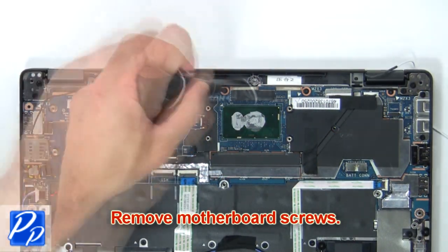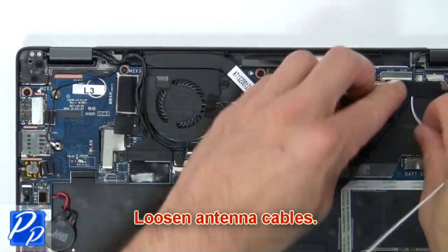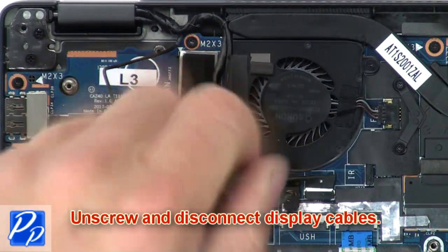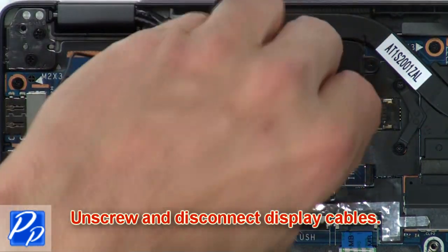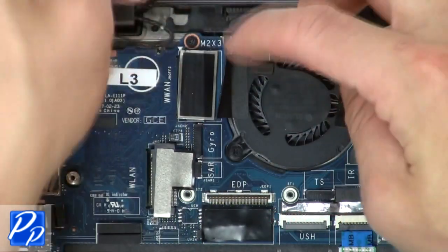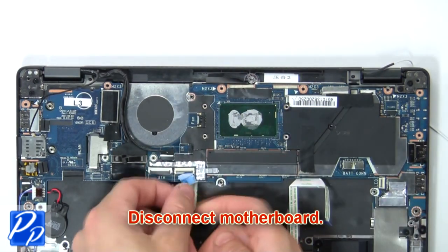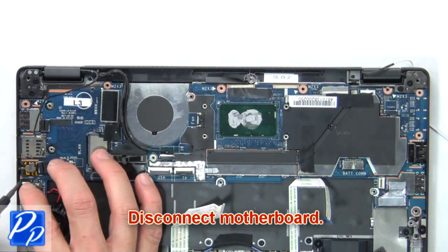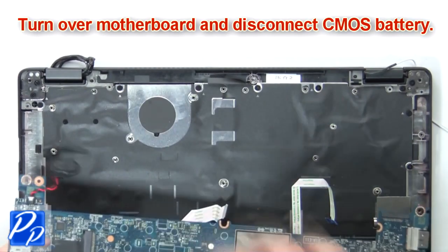Next, remove the motherboard screws. Then loosen the antenna cables. Now unscrew and disconnect the display cables. Now disconnect the motherboard. Then turn over the motherboard and disconnect the CMOS battery.